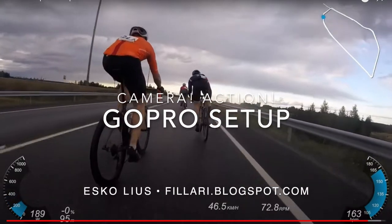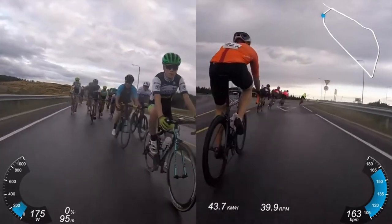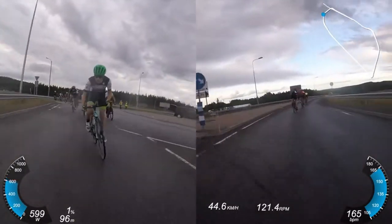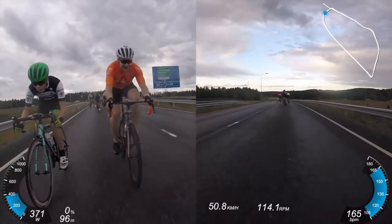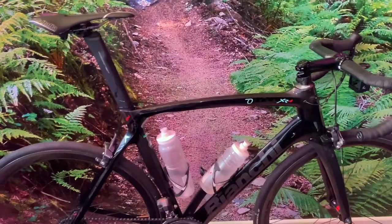Hi, it's Esko from Fillari-kesä blog or fillari.blogspot.com. Quite often I'm asked how do I create this kind of racing videos while riding, so this is video part one — the setup — how do I set the cameras up with the bike.